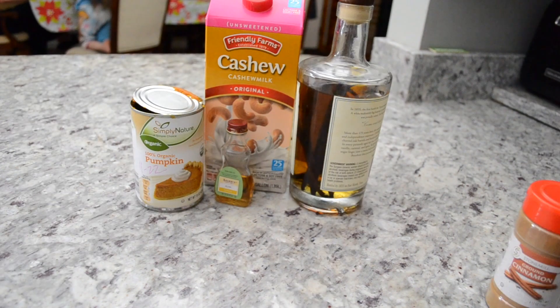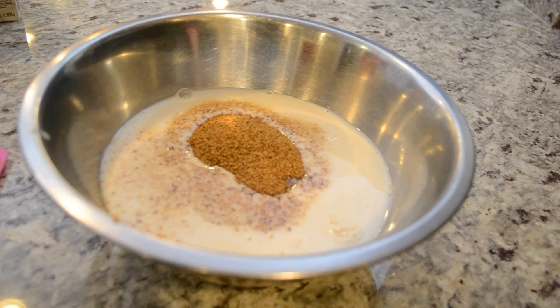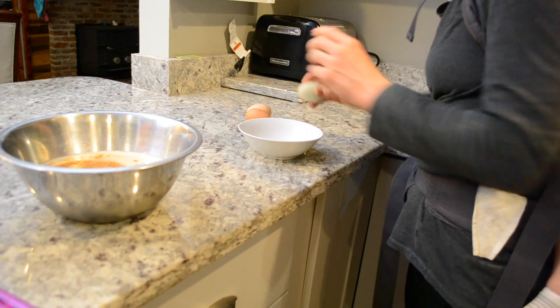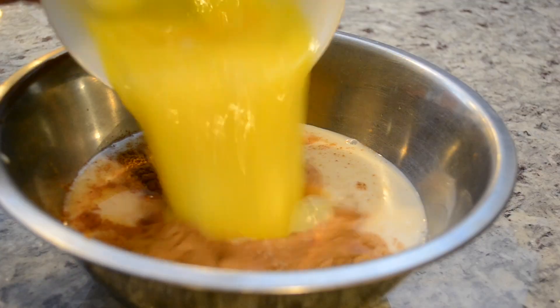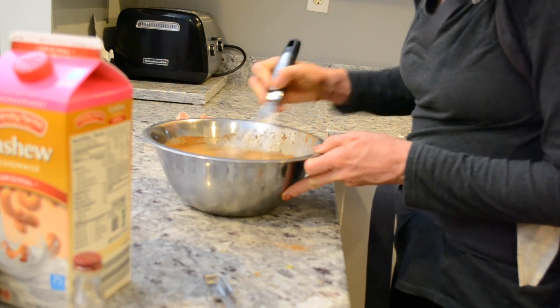I absolutely love this next recipe because it saves my sanity in the morning. I am not a morning person, and at 6:30 every morning my kids wake me up with the words 'I'm hungry.' So this was such a wonderful recipe for them to wake up and smell pumpkin and cranberry in the crockpot.